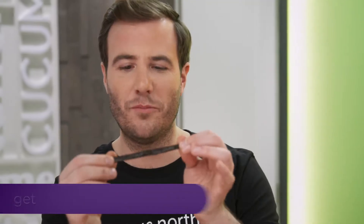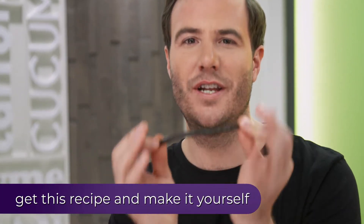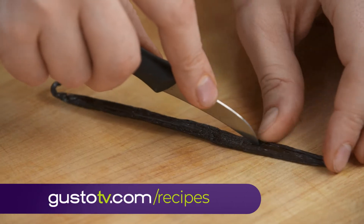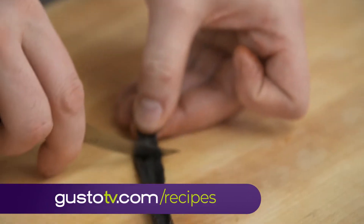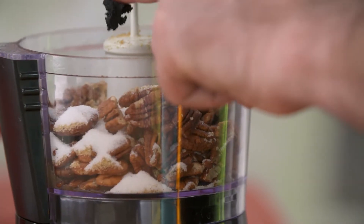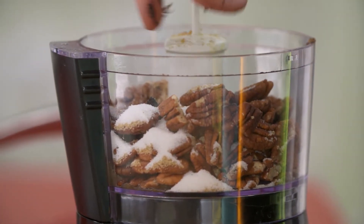No crust is complete without divine vanilla bean. I don't want the outside, I just want the little morsels in the middle. One quick scrape. Wow. This is going to take no time at all to become the perfect pie crust.